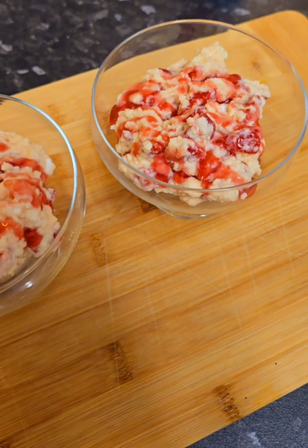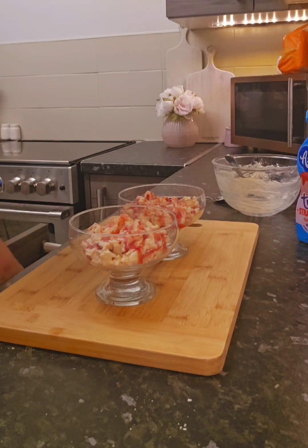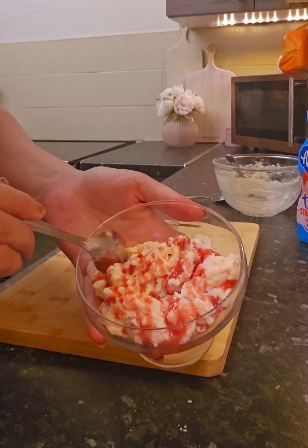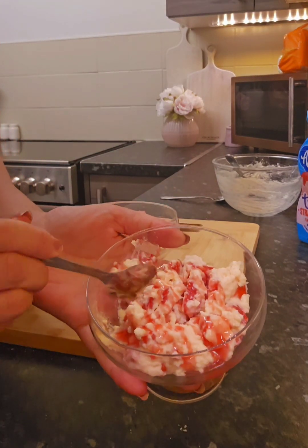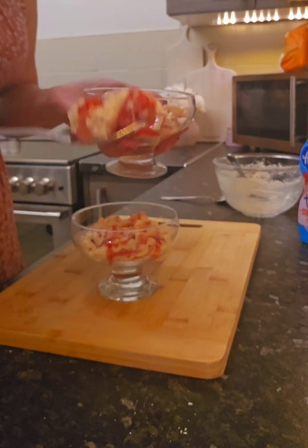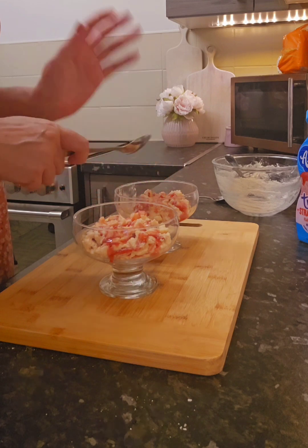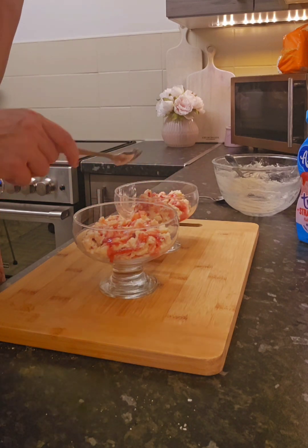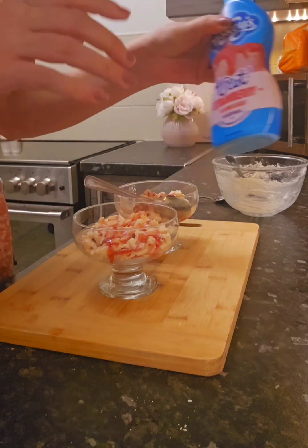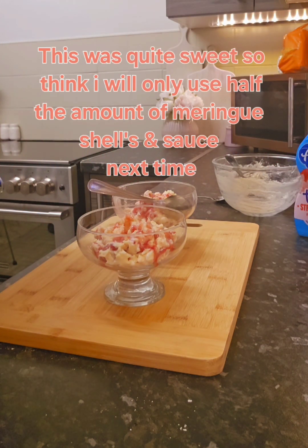Lives up to its name, doesn't it — mess! I'm going to give it a real good try. Let's make sure we get a nice bit of meringue and strawberry. It looks really nice — ever so sweet. Nice and refreshing after a nice hot day. Take care guys, bye-bye.